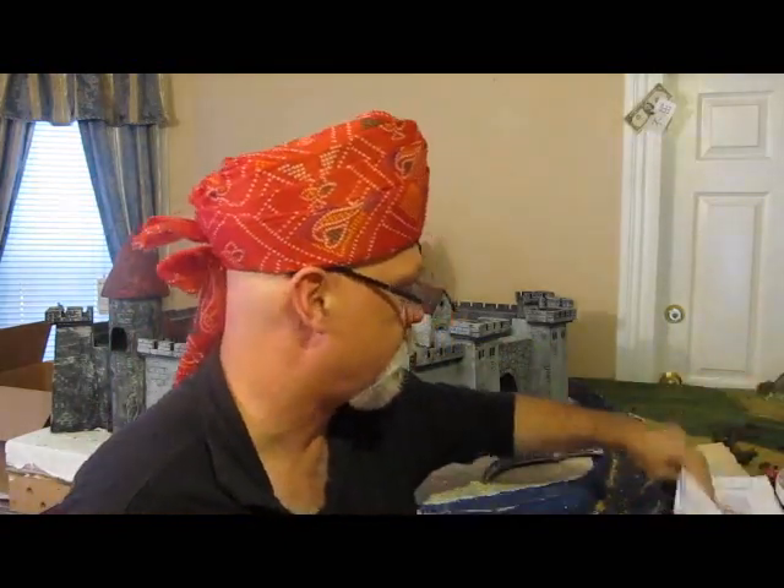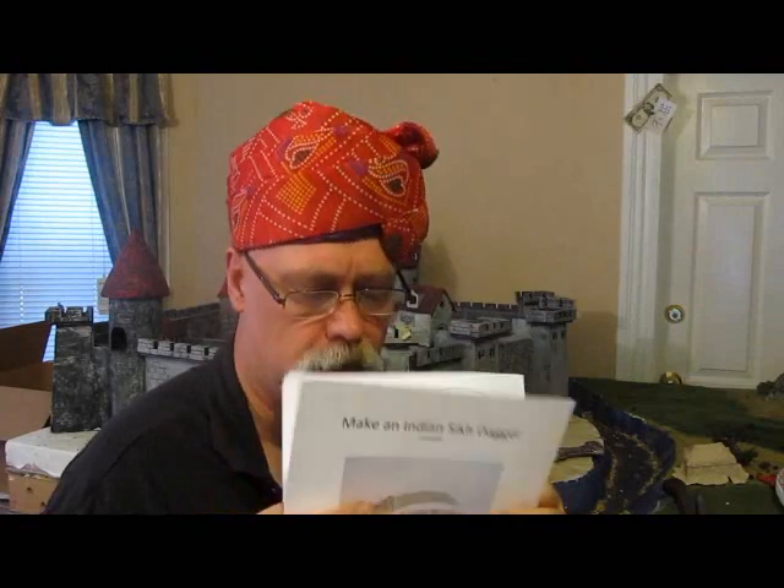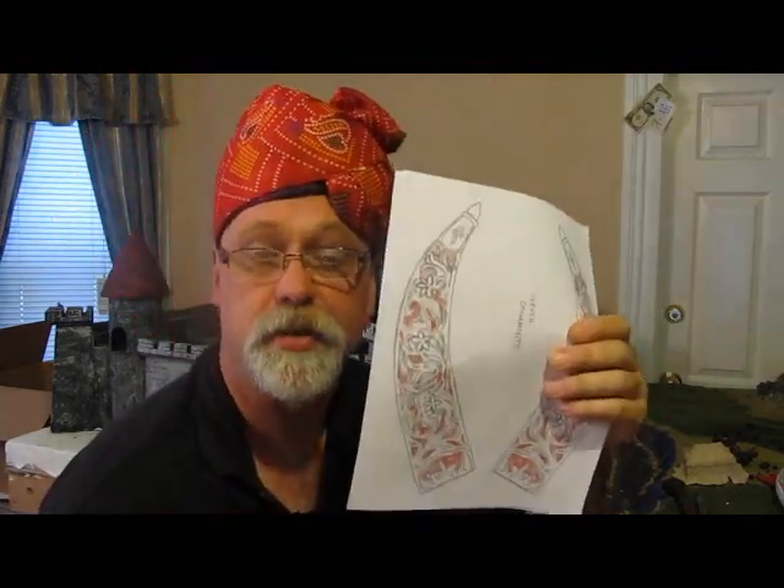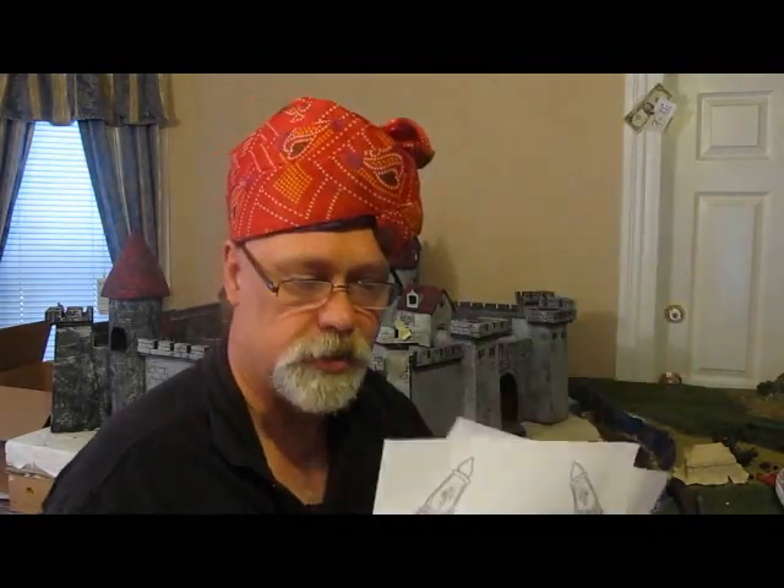I give you everything you need practically to make this project in the template. I give you all the shapes that you can print up, cut out, and use to make yours, and I even give you the ornamental design work so you can cut it out and glue it onto your sheath and your dagger handle. There's the sheath and the handle — I make it real easy for you to have yourself your own dagger.